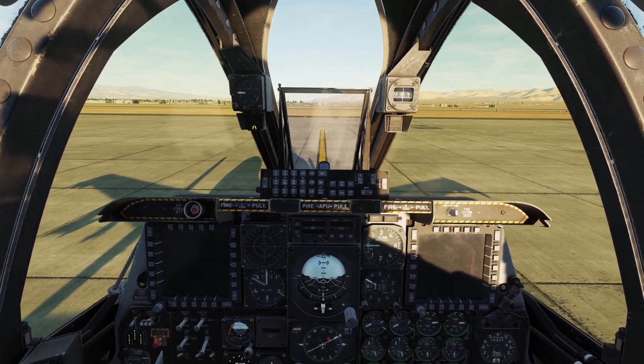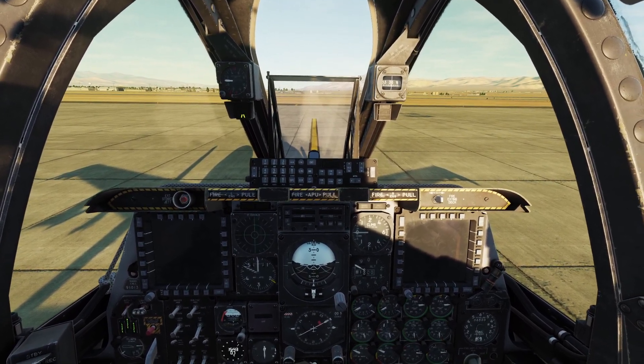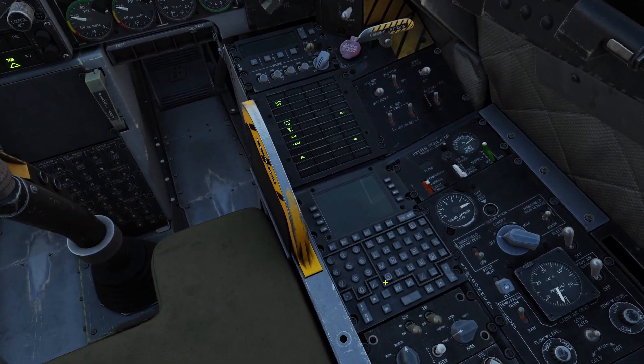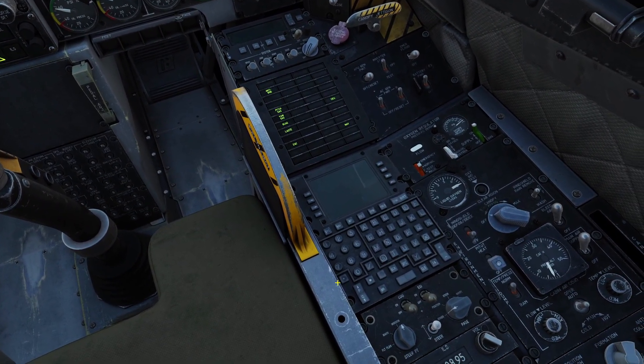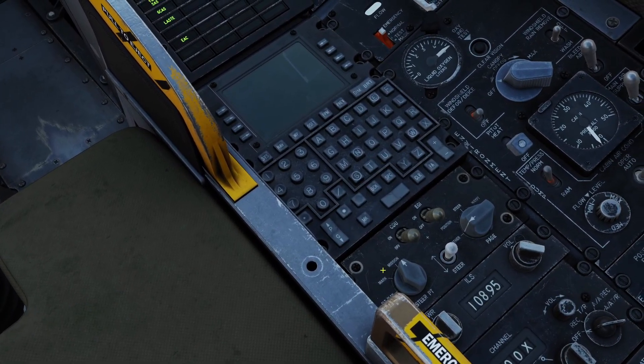Since both of our engines are started, let's go ahead and start up all our systems. The first system we want to start is the CDU and the EGGY. The CDU is this computer right here, and the EGGY is our navigation system. We can power both of those on by flipping up these two switches here.